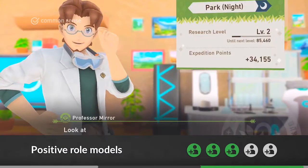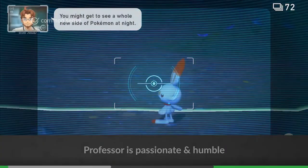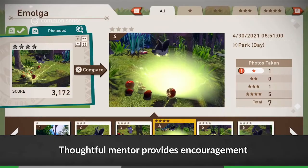The Professor is a solid character too. He's passionate yet humble, and a thoughtful mentor, providing encouragement regardless of the quality of the images players bring back. Nice work!